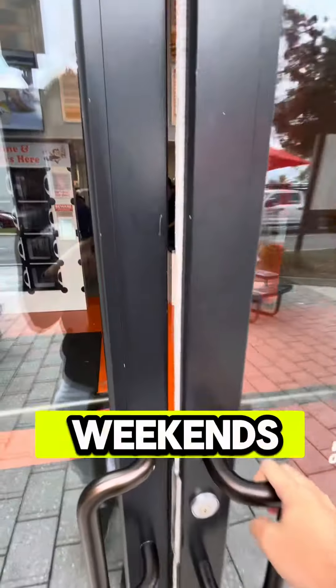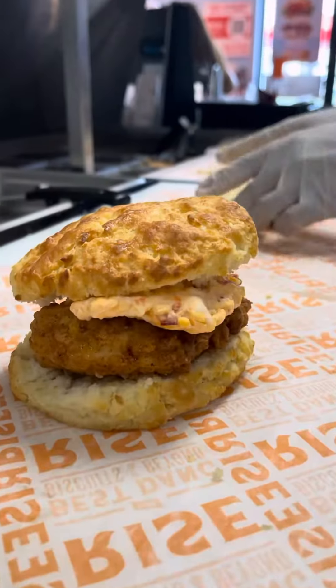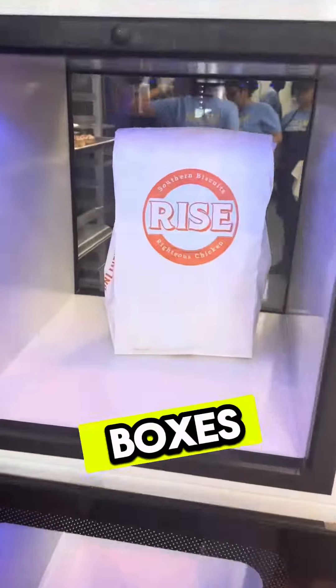It's been screaming. Weekends, lines out the door. Weekdays, nice and steady. Uber Eats, DoorDash, and people that go on their Rise Awards, they can pick it up in these hot boxes. But people love breakfast, lunch — 7 to 2.